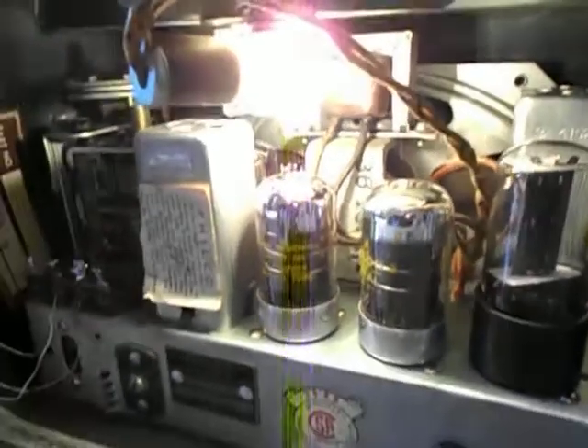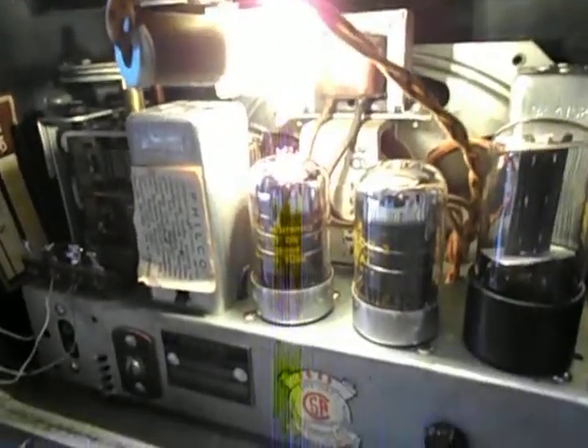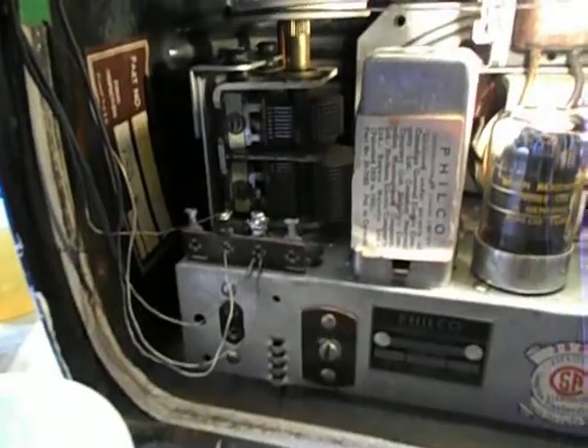Right now it's actually on. Not a trace of hum from the electromagnetic speaker. Of course there's the regular static you get. Very smooth tuning.